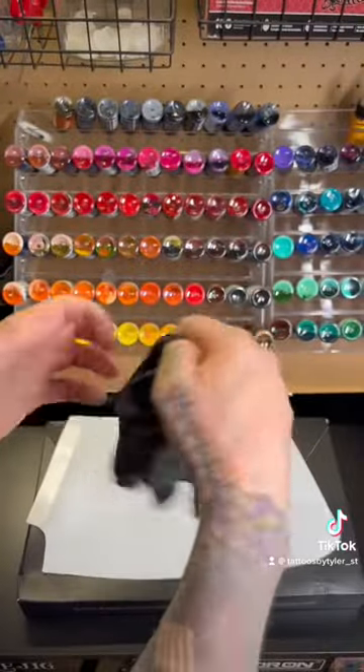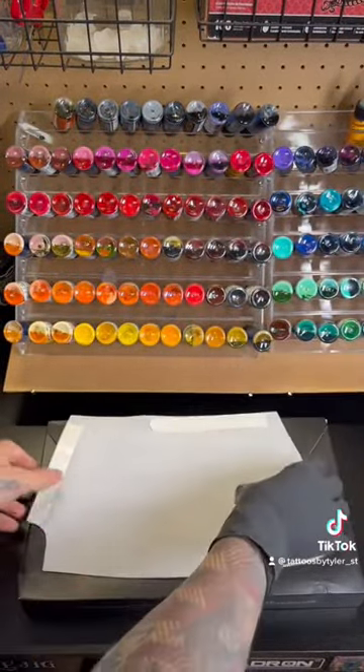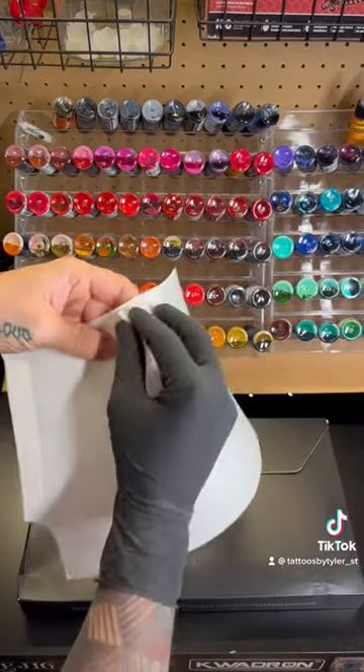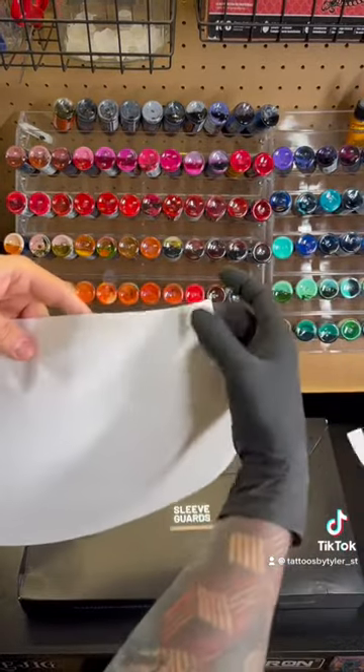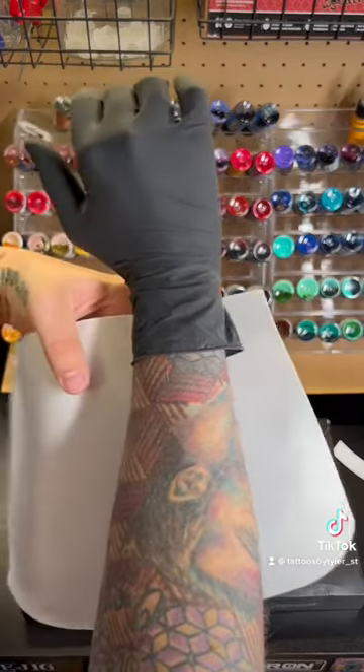So we're gonna try these out today and see if they actually work. You put on your glove first — I've never done it before, but we're gonna give it a shot. Peel this off, you do it on the outside of your glove.